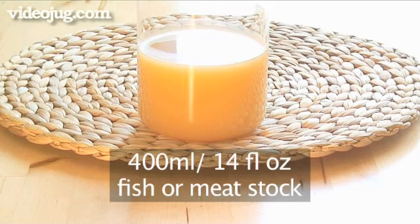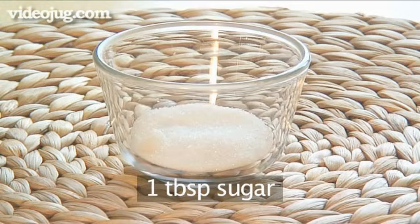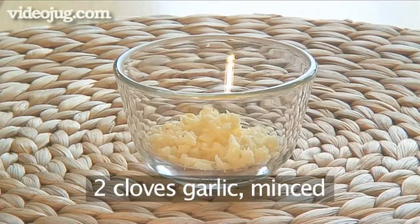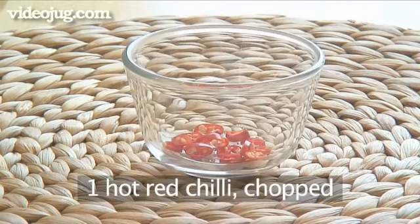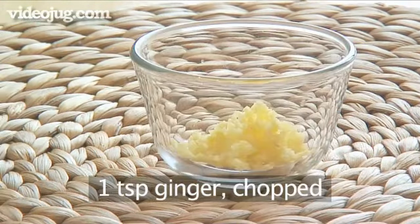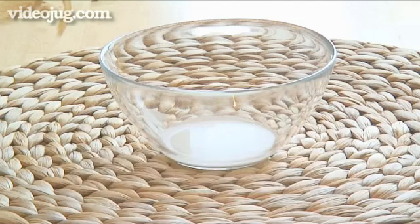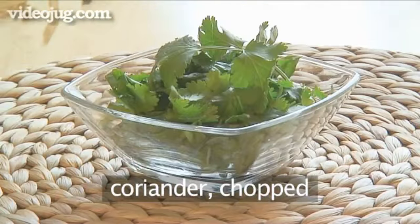400 mils of fish or meat stock, salt, one tablespoon of sugar, 500 mils of vegetable oil, one and a half teaspoons of soy sauce, two cloves of garlic minced, one tablespoon of rice wine, one hot red chilli stem removed and chopped, one teaspoon of vinegar, one teaspoon of ginger chopped, one teaspoon of corn flour dissolved in one teaspoon of water, five teaspoons of sesame oil and a handful of coriander chopped.